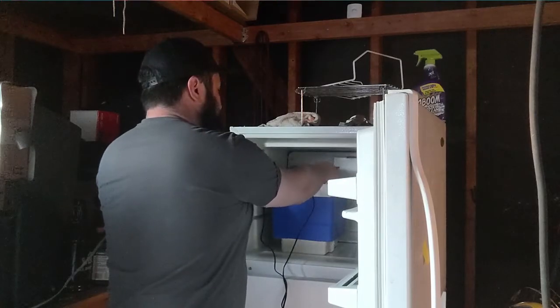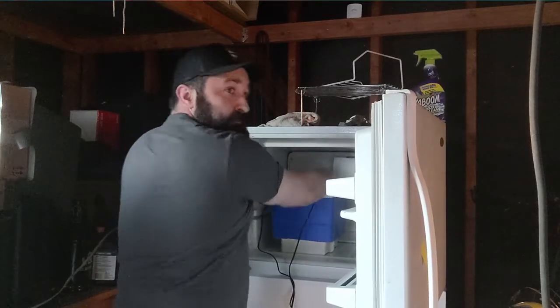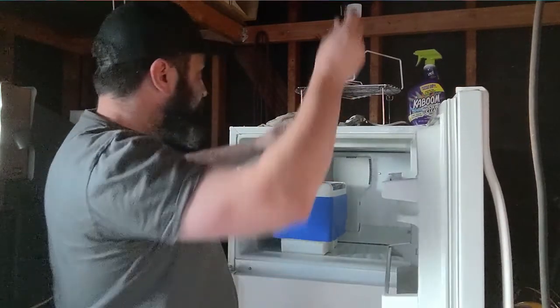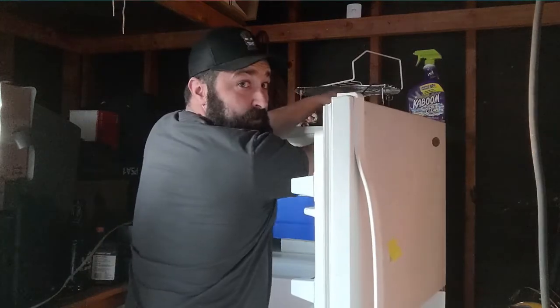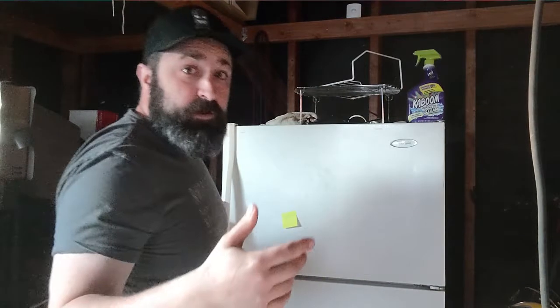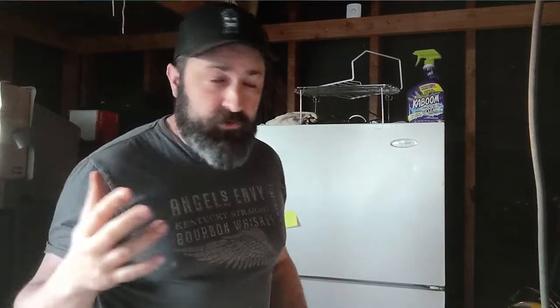We're going to put our makeshift top onto it and plug in the filter — that filter should keep the water moving around. We're going to let that freeze in a not-super-cold freezer, something right around 32 degrees. We're gonna let that go for about two days and I'll be checking it throughout.